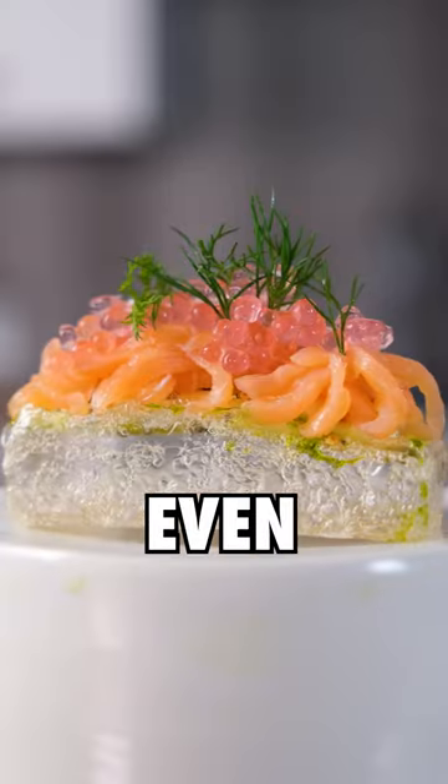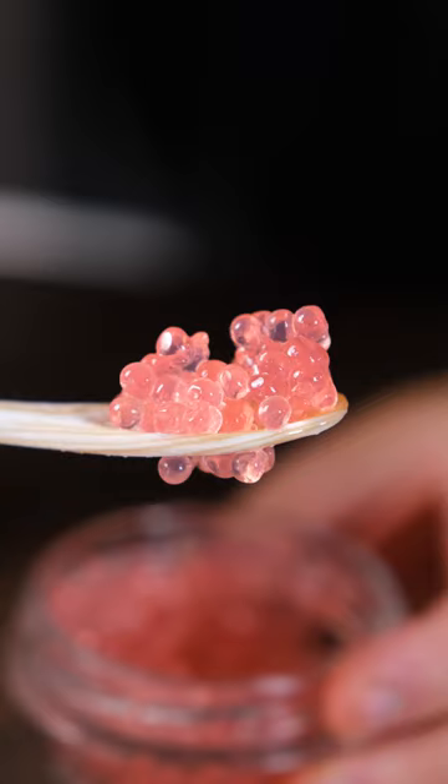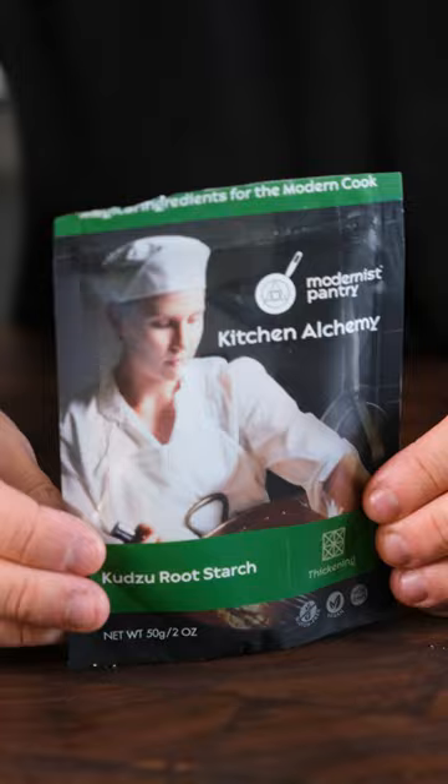This is a bagel, even though it doesn't look like it. You can see right through it and eat it in one bite. This is my simplest recipe yet. All you need are pipettes, a precision scale, agar powder, and kuzu starch — so let's get going.